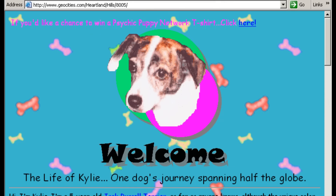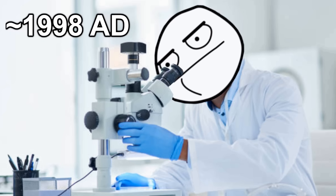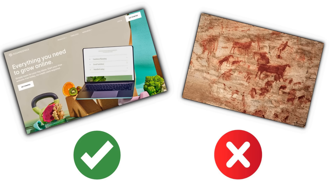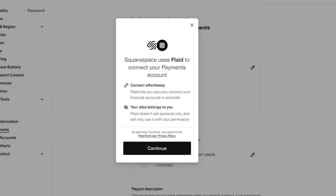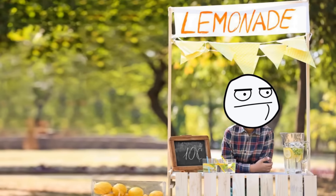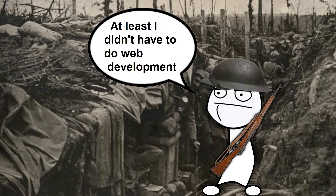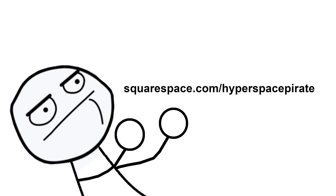This video is sponsored by Squarespace. If you're a business type of person doing very business-y things, you need a website that looks modern and professional — not like a prehistoric cave wall drawing. Squarespace provides all the tools you need: graphic design, media integration, payment processing, inventory management, appointment scheduling, traffic analytics, and even the ability to run ads on social media. It's all in one easy-to-use system that doesn't require any programming knowledge. Go to squarespace.com for a free trial, and use squarespace.com/hyperspacepirate to save 10% on your first purchase of a website or domain.